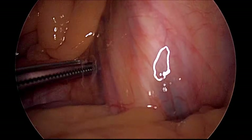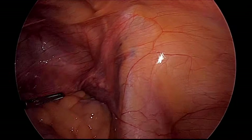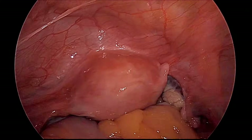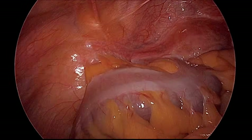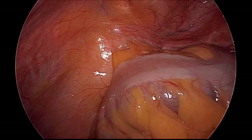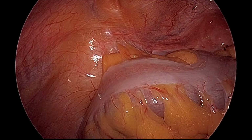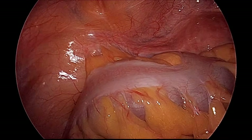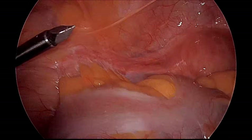We can see peristalsis of the ureter; below is the internal iliac, this is the external iliac, this is the triangle of Doom, this is the uterus — tubectomy has already been done in this patient — and this is the sigmoid colon. Now the third port is introduced under vision. All 3 ports are in position and by this time the assistant has already introduced the uterine manipulator, and we will start the surgery.